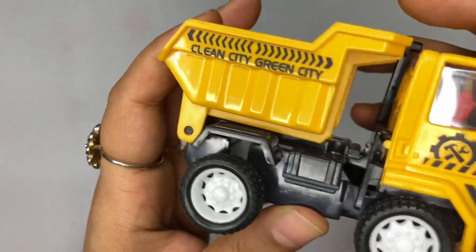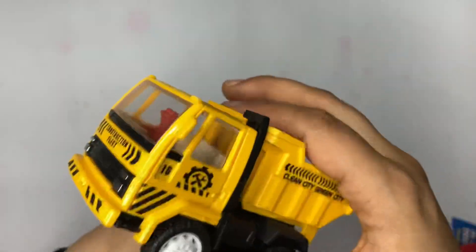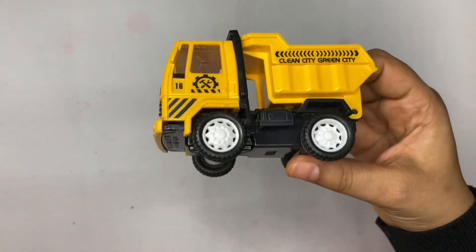So yeah, you can definitely buy this. It is available on Flipkart, and I think Senti Toys is also available on Amazon.